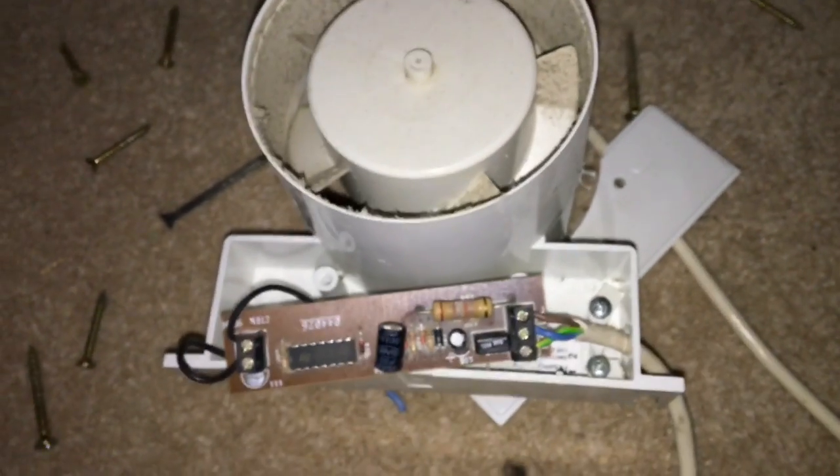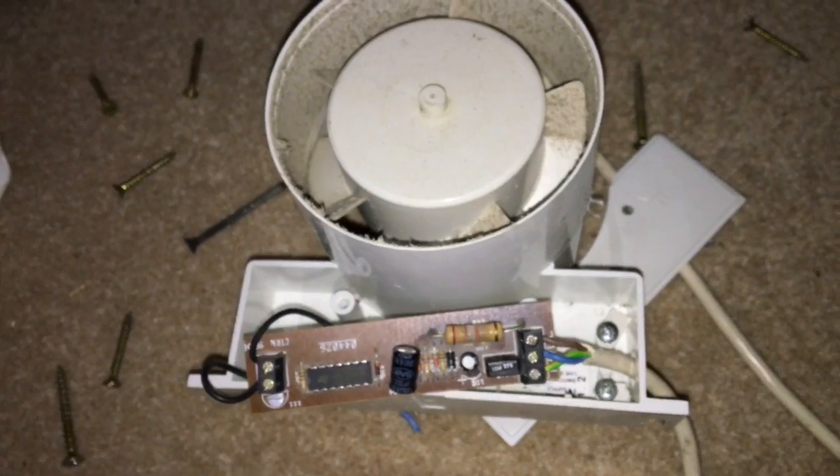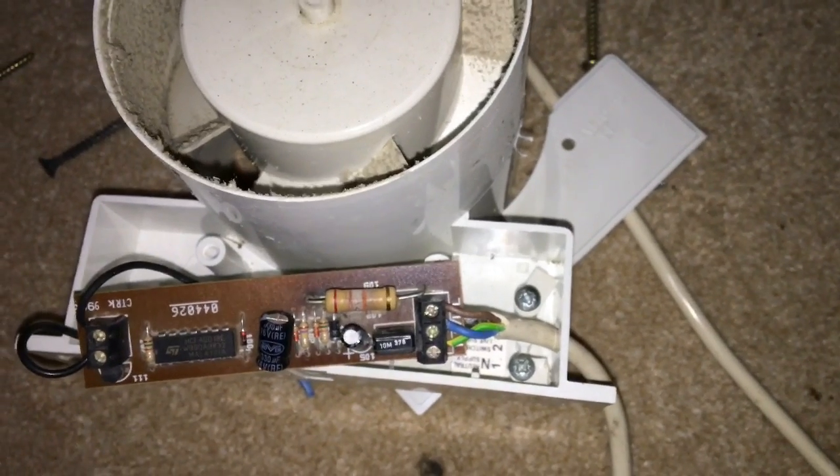If the chip has failed, it's dead easy to replace. These extractor fans are very cheap — probably £20 or so would get you a brand new one, so most people don't bother repairing them. But if it's quicker to repair it than go out to the shop and buy one, or you just like fixing things, then by all means have a go.